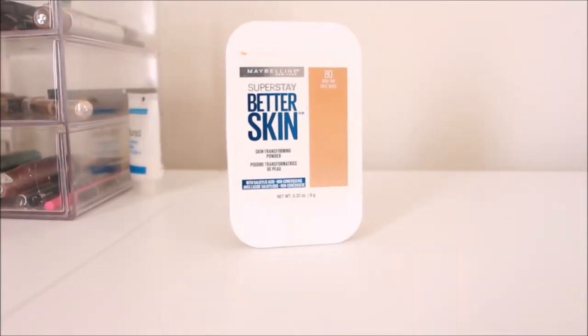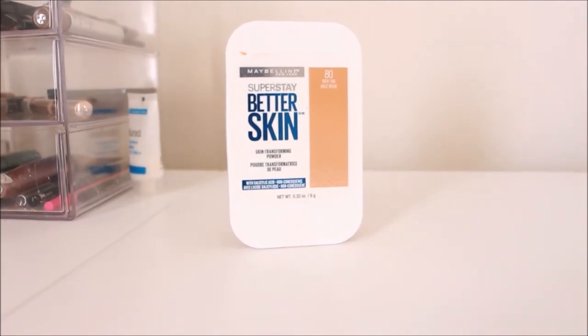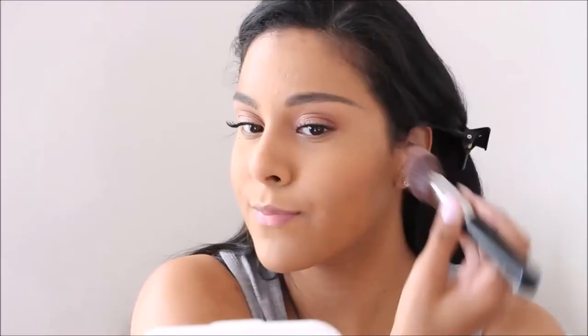To set the rest of my face, I'm using the Maybelline Super Stay Better Skin powder in Rich Tan, and I'm going to set the rest of my face to lock everything in and make sure nothing moves throughout the day — using my Sigma Large Powder Brush. This also adds a little bit more coverage. Then for blush, I'm using the MAC Blush in Gigerly, applying that to my cheeks with my Sigma Angled Kabuki Brush, and then blending it out with the powder brush I used to set my face.